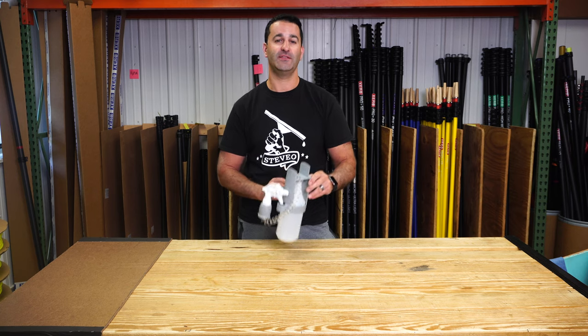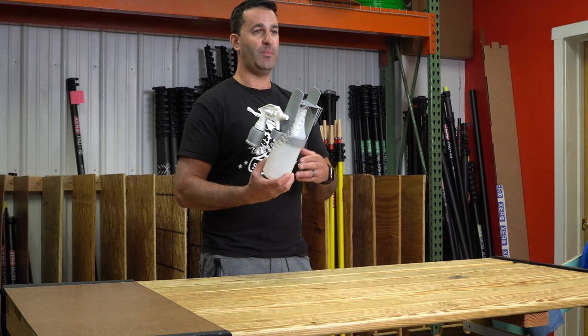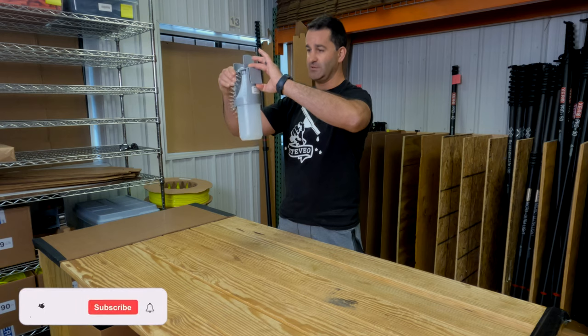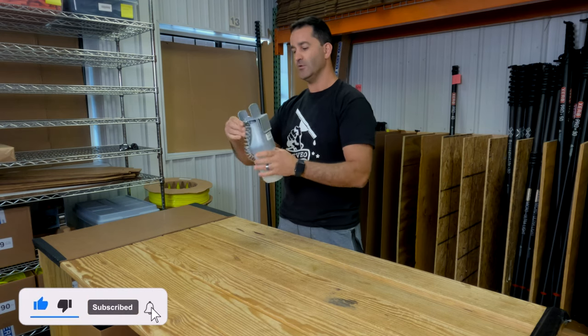Alex at windowcleaner.com. This is the Unger Sprayer on a Belt. You've heard of the bucket on a belt — this is the sprayer on a belt. It's basically a spray bottle that attaches to your belt. It will go on any window cleaning belt, any standard belt. A large clip hooks onto your belt.